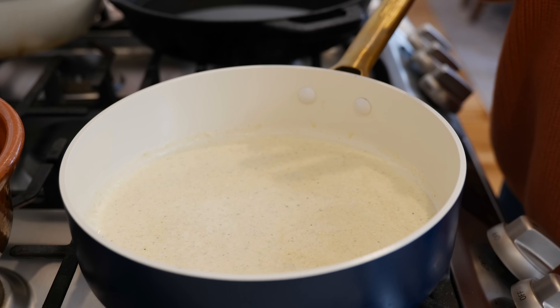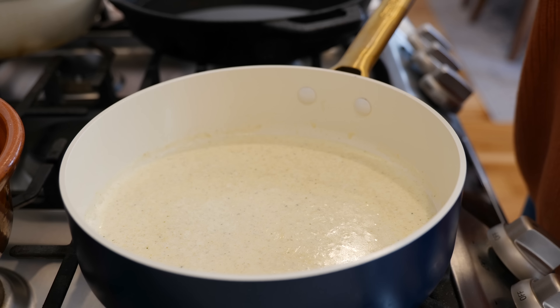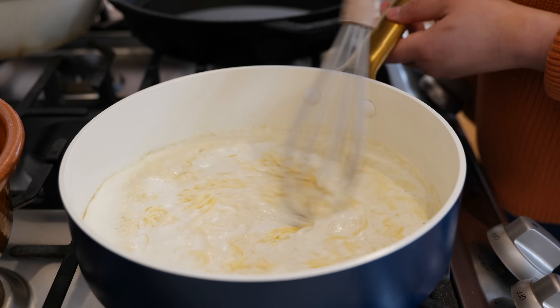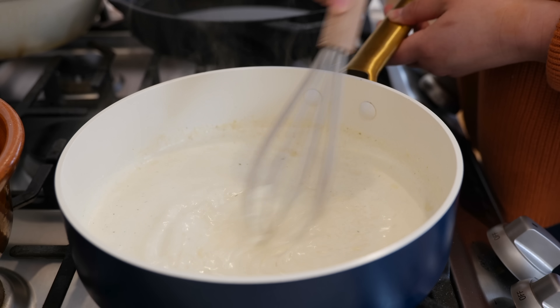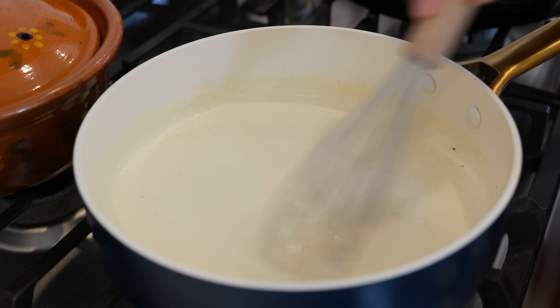You just want to wait for all your ingredients to come to temperature. You're gonna see that it's gonna start to boil on the sides, and that's when you want to add your cheese. Turn your burner off and give that a loving mix, and continue to mix until all your cheese is well incorporated into your sauce. It doesn't take that long to melt the cheese into your sauce.